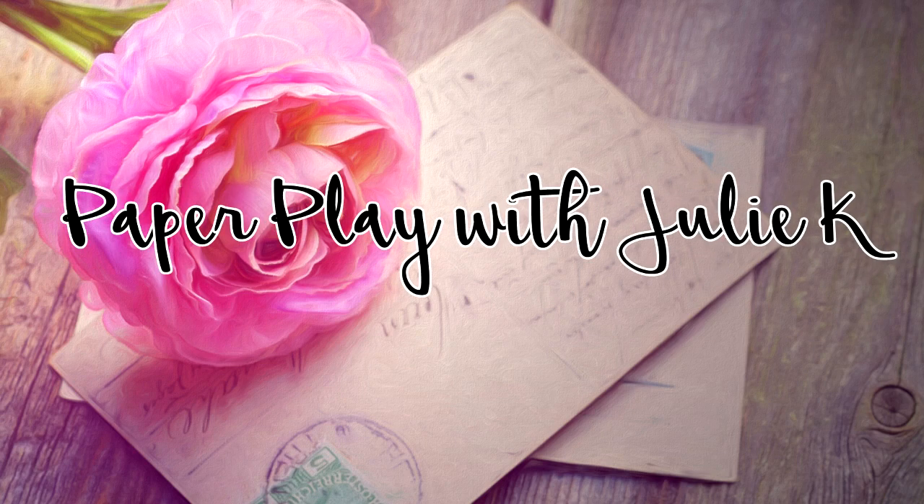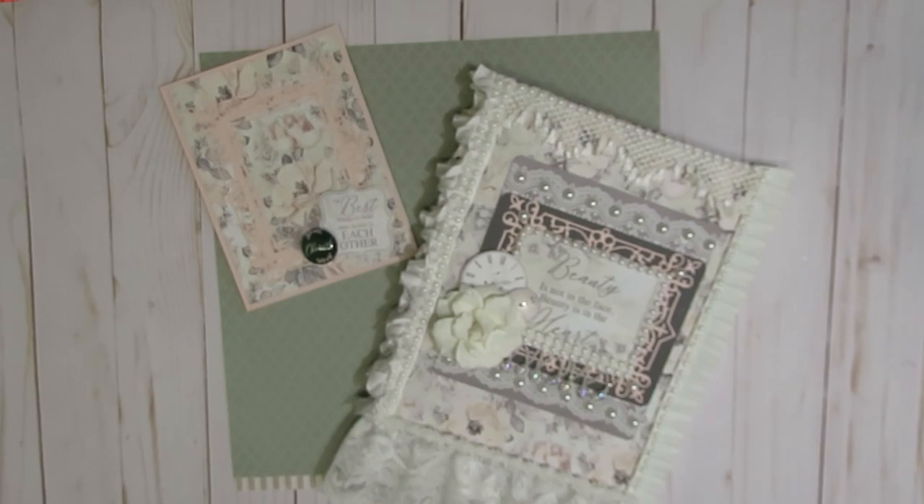Hello and welcome to Paper Plays Julie Kay. Welcome everyone, thank you so much for stopping by and spending some time with me. Today I have a quick little project share to share with you guys.